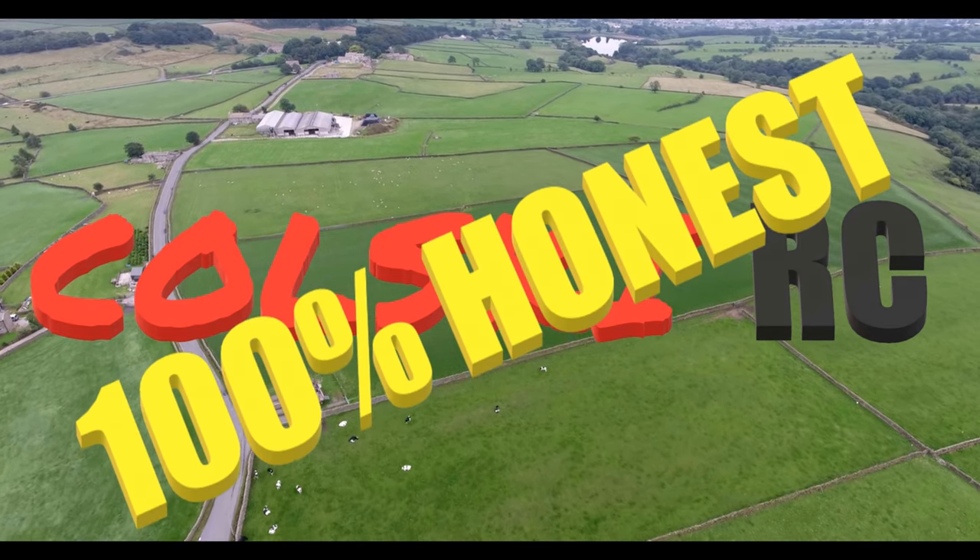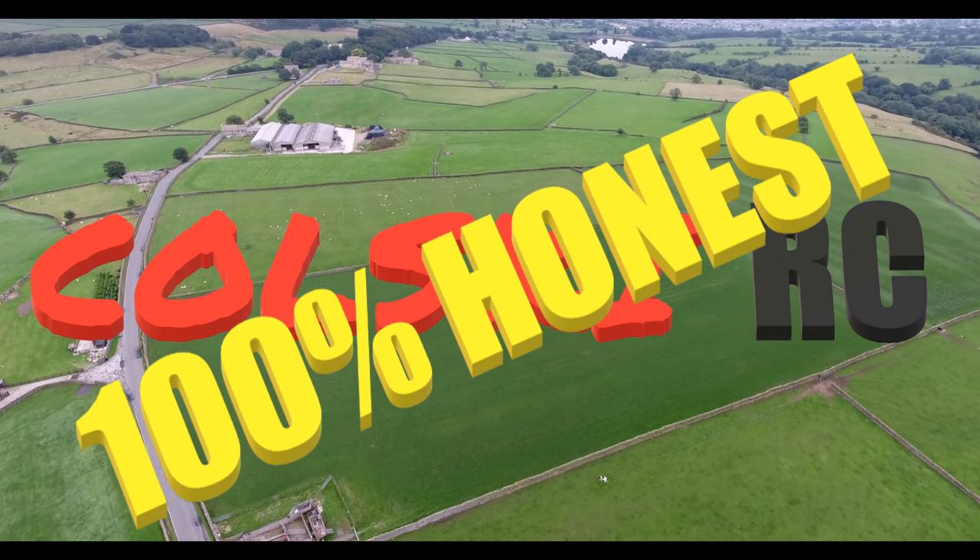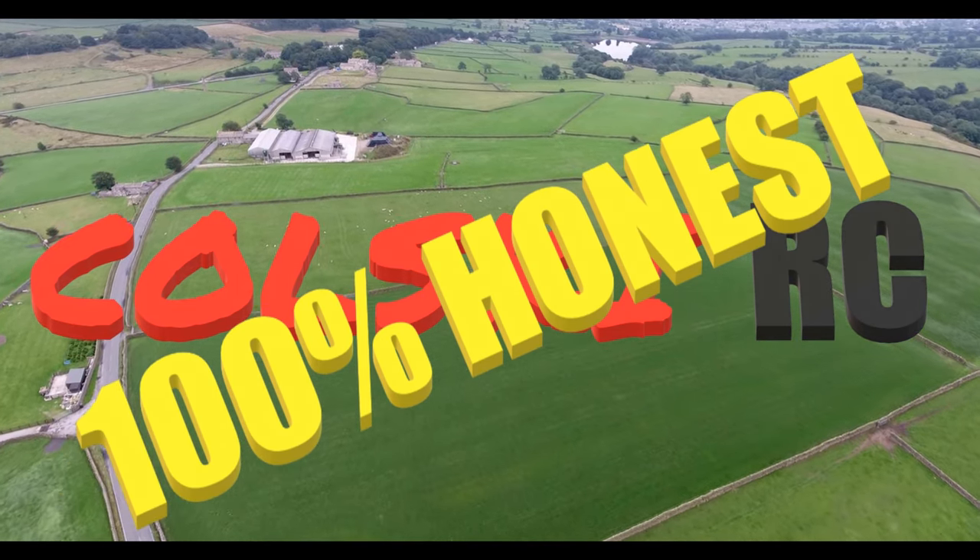Thanks for watching my channel. If you like the video please subscribe, hit the like button, and also hit that notification bell — there's plenty more good stuff coming up.